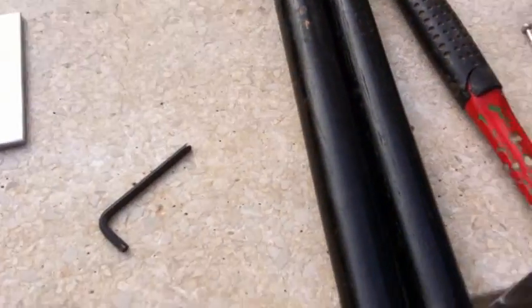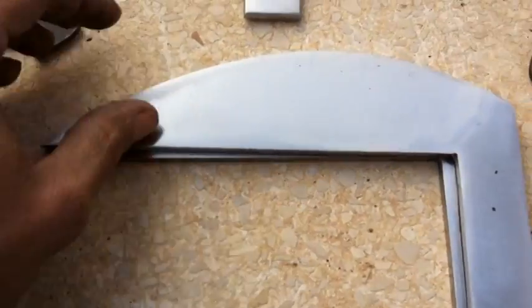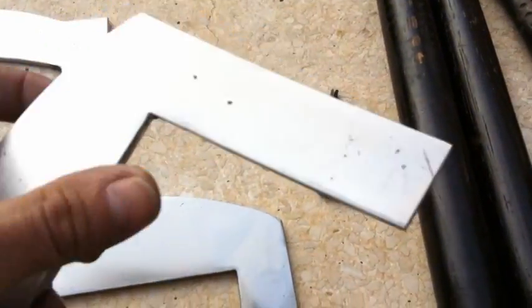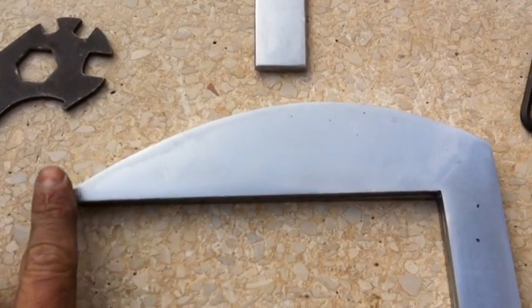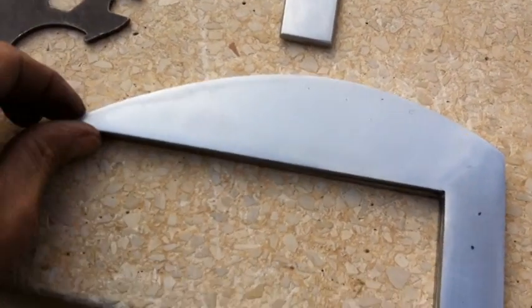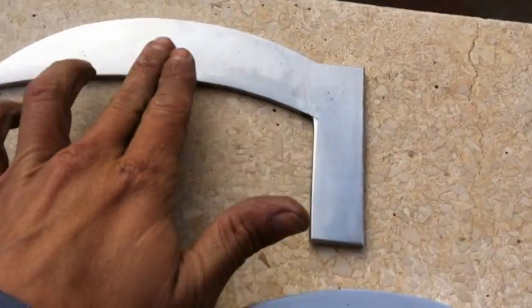And this too — just a little bit more work. Then I am going to do the shape of the blade so it can be sharp, the sharp line over here too.